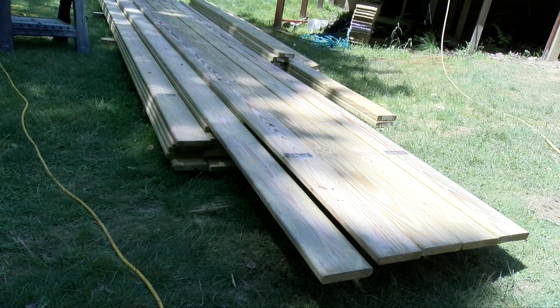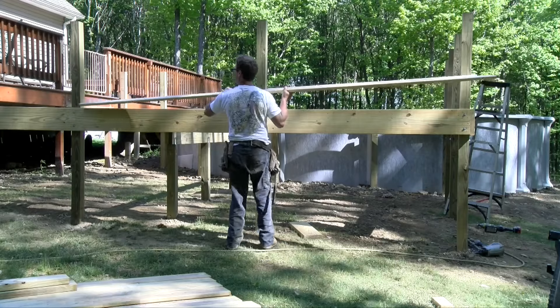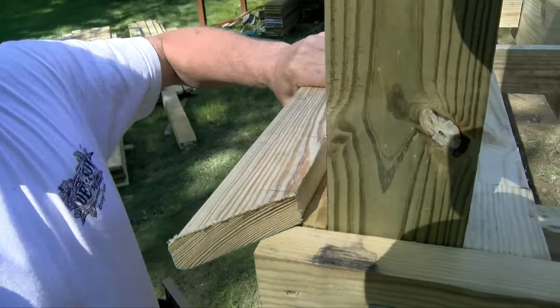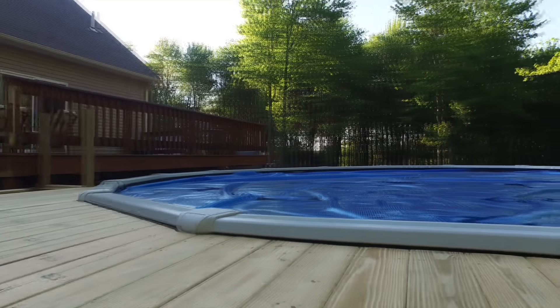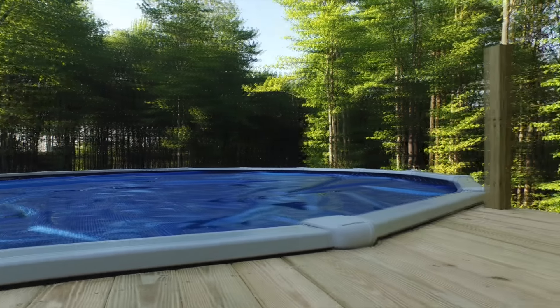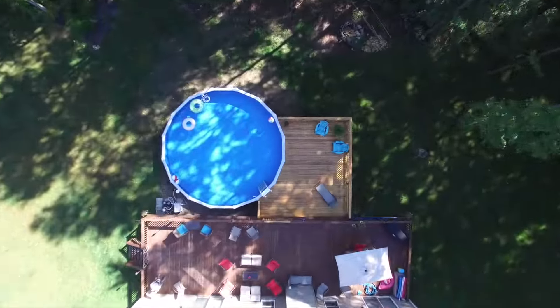The deck boards are ready to go. I'm using five-quarter by six treated real wood. If you watch Part 3, I'll show you how I cut around the posts, create an edge border, and how to make the cuts around the pool. I'm Craig Heffernan — thanks for watching, and please don't forget to subscribe. It's free and it helps me publish even more videos for you.